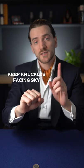How to do the coin roll in under 60 seconds. Step one is to make sure your knuckles are always facing the sky.